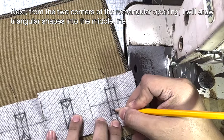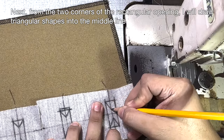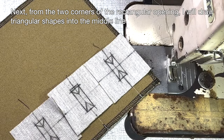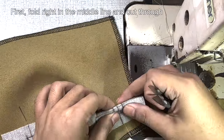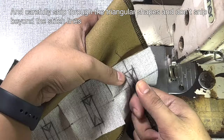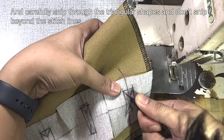From the two corners of the rectangular opening, draw in triangular shapes toward the middle line. Then cut through the middle line and the triangular shapes. First, fold in the middle line and cut through. Carefully snip through the triangular shapes — don't snip beyond the stitch lines. Do the same procedure for the rest of the patches.